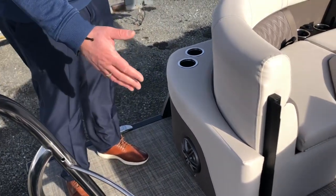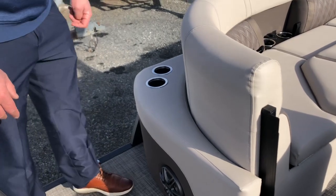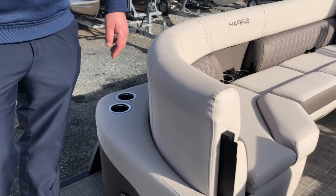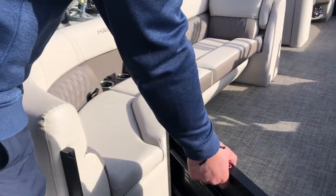We have some external speakers out here as well for your sound system and radio. We've got cupholders on either side, so while you're hanging out on the extended swim platform, we've got a place to put your drink. Comes with a powder-coated black fence.